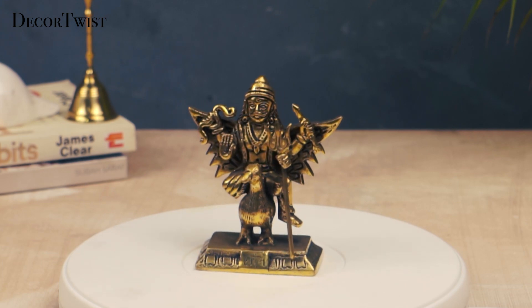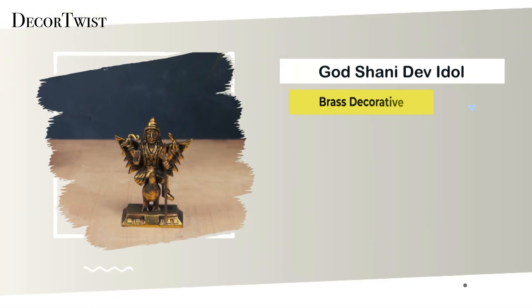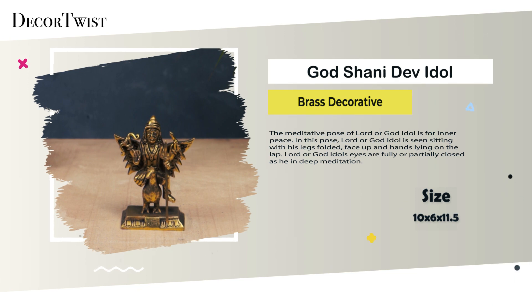Decor Twist Brass Shani Dev Idol. Made from durable and anti-corrosive brass, this 600-gram idol of Lord Shani is resistant to unfavorable weather conditions.